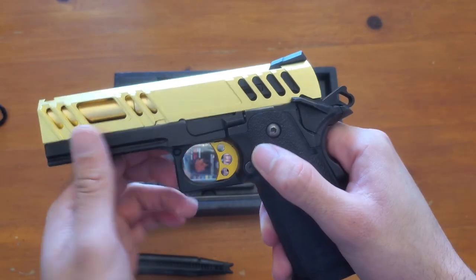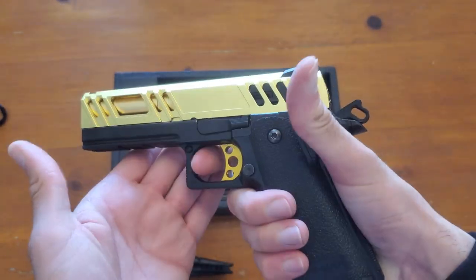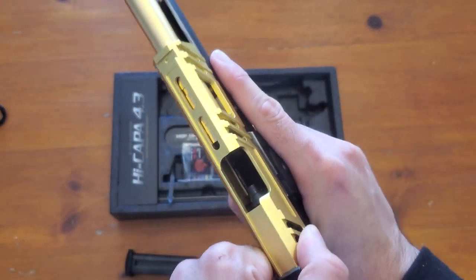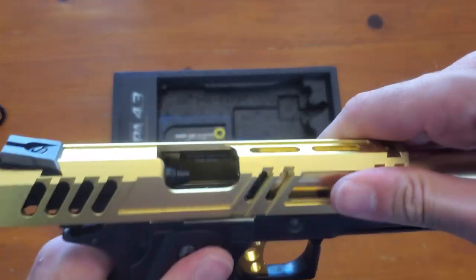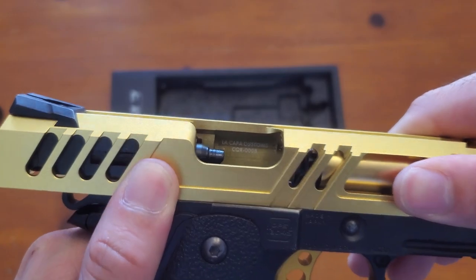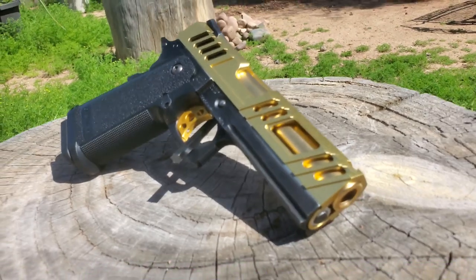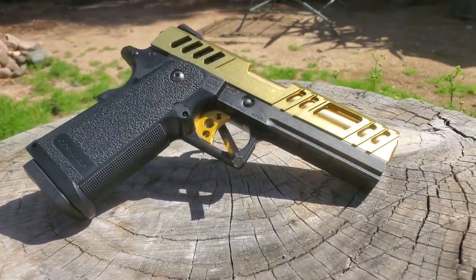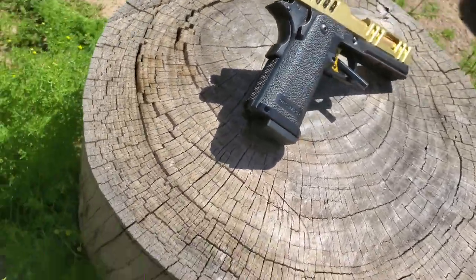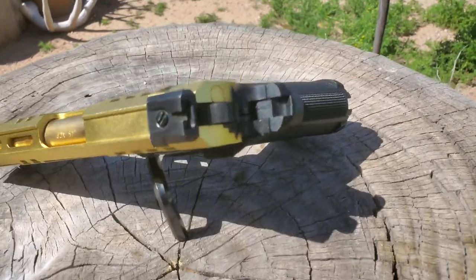As you can see it was a little hard for me to engage the safety - maybe it's just never been engaged before, it's just a little stiff. The gun is short stroked so it won't lock back on empty. You can see 'La Kappa Custom' right in there. It has an enhanced spring so it's a little tougher to pull back than a stock Marui spring. The fitment on this is pretty much perfect - there's almost no rattling at all.